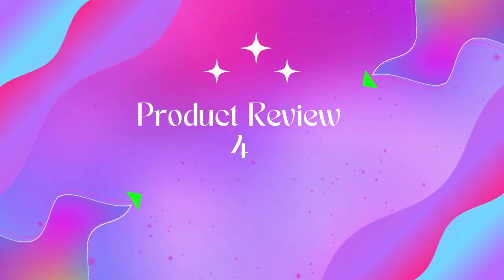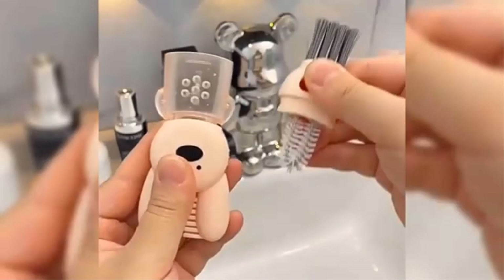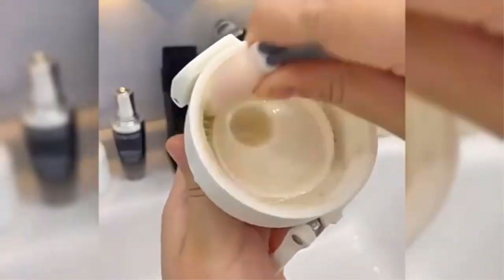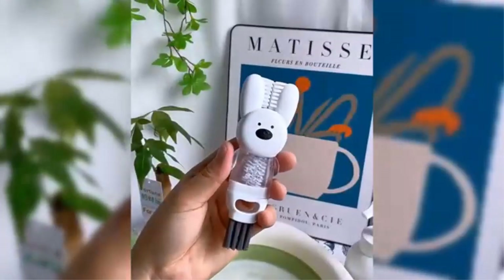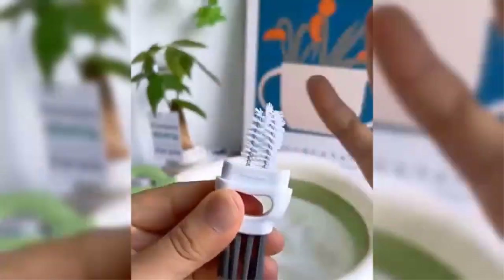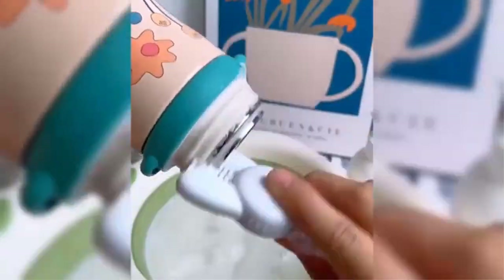Product four: gooseneck electric kettle with plus or minus one degree Fahrenheit temperature control. The precise water temperature matches your tea or coffee beans so you can brew special aromas and a better taste profile. The Coios temperature control electric kettle allows you to choose the ideal temperature between 100 and 212 degrees Fahrenheit, accurate to one degree Fahrenheit.